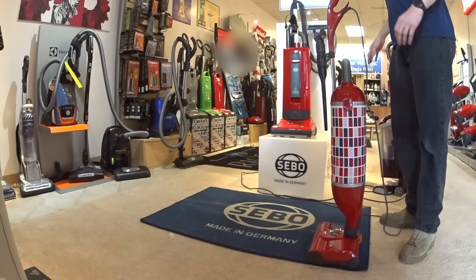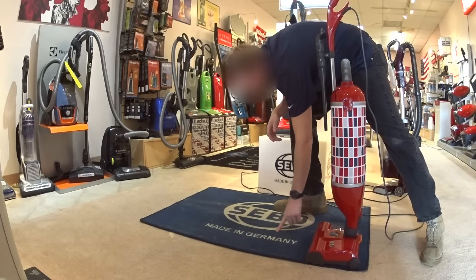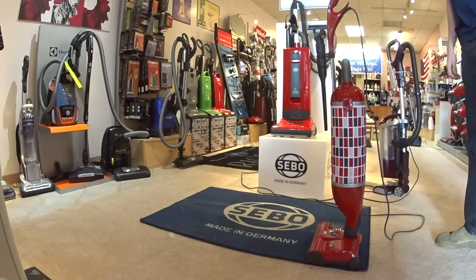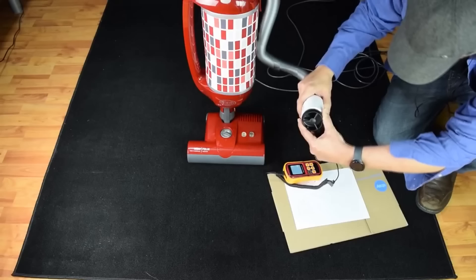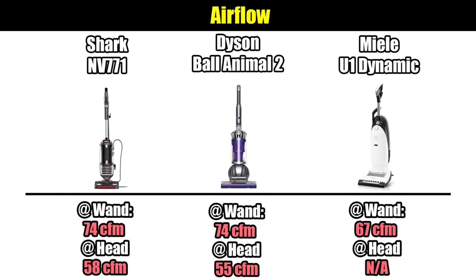With the Shark, there's noticeable stuff left behind — particularly right here. A lot of the fine debris, you can see the sand, and the carpet looks a lot less groomed. We measured the Dyson Ball Animal 2 at 74 CFM — their most powerful vacuum — and the Miele U1 at 67 CFM, which is amazing for a vacuum.